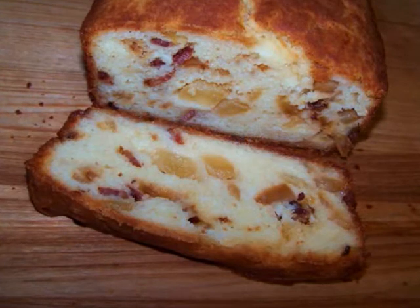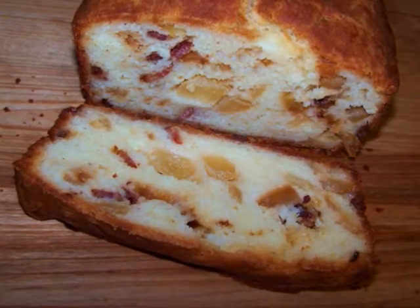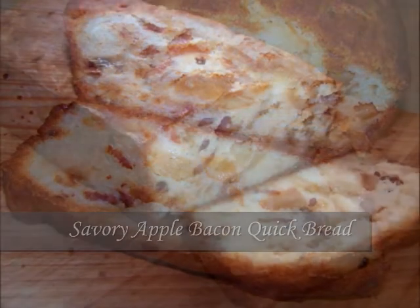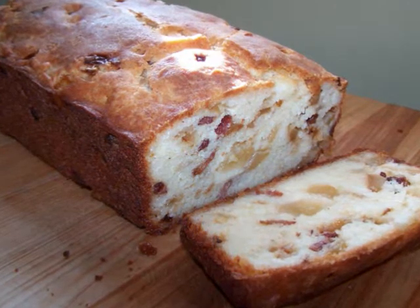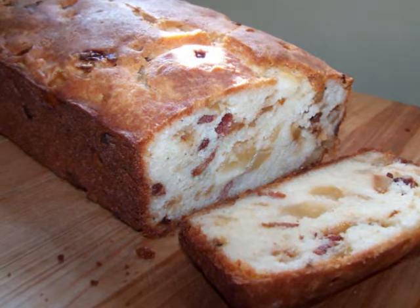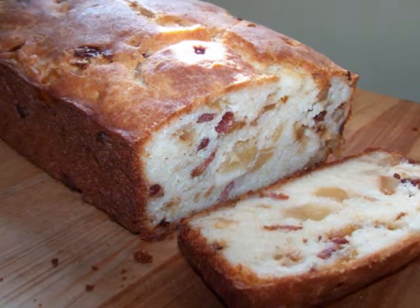Hello and welcome to Easy Gluten Free. Today I'll be showing favehealthyrecipes.com how to make this savory apple baking quick bread. Now instead of using yeast, quick breads get their rise from baking powder or baking soda, which eliminates the need for the dough to rise before baking. That makes the baking process a whole lot quicker — ergo the name quick bread.